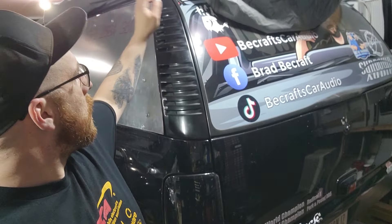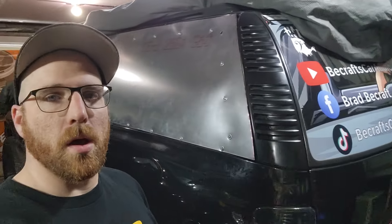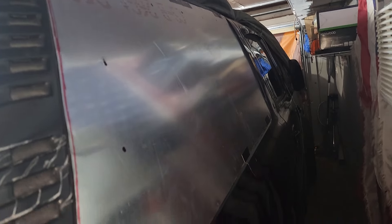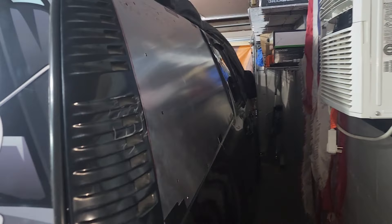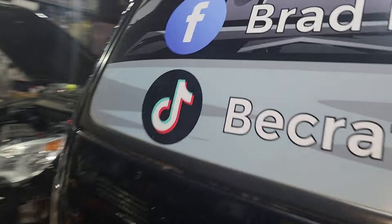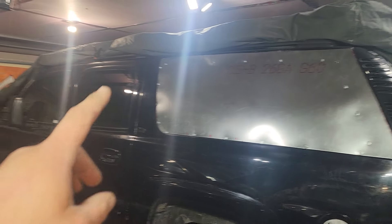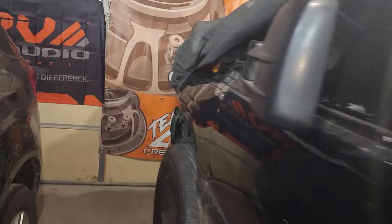I'm thinking all black and then put a bunch of these three logos all over the place and do something like that. We got the window in and we're working on the other side. We still have to drill this side out — it's just taped up in place right now checking fitment. Once we get both of these back windows in, I should be able to drive it.